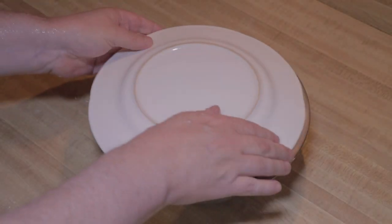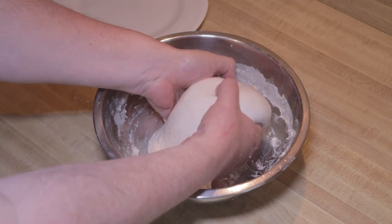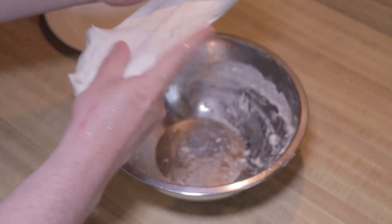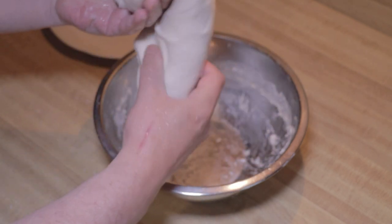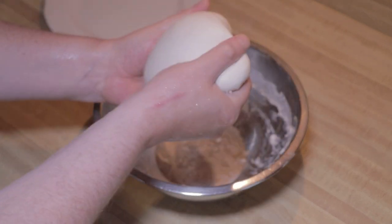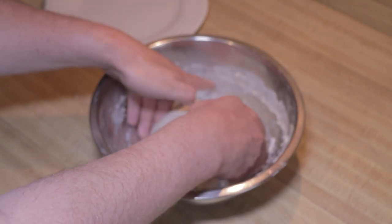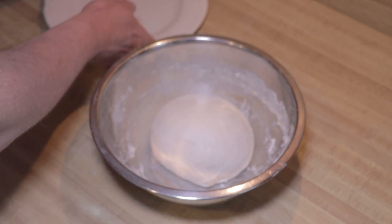On this fourth turning, you can really feel the lightness and springiness of the dough. I do the same thing — wet hands, wrap it around, fold in the edges — but this time I'm starting to be more gentle with it. You can really feel a difference in the dough. Not one bit of stickiness. Back in the bowl, then 30 more minutes.